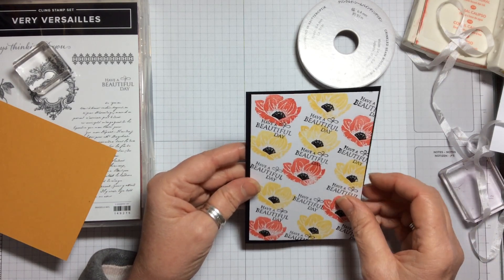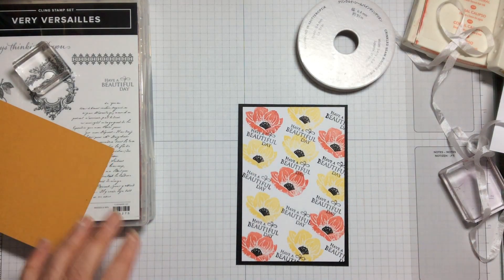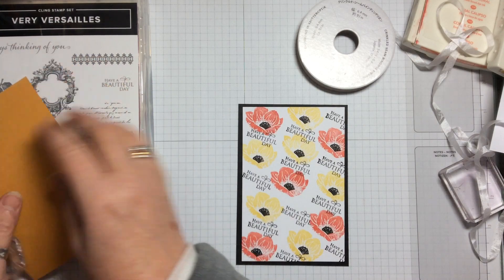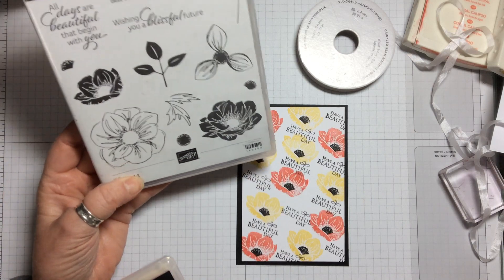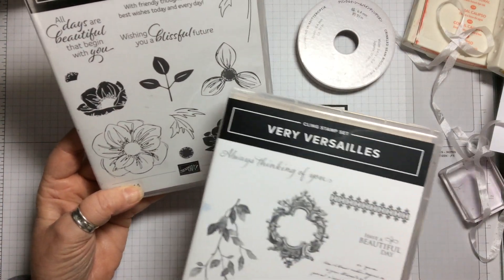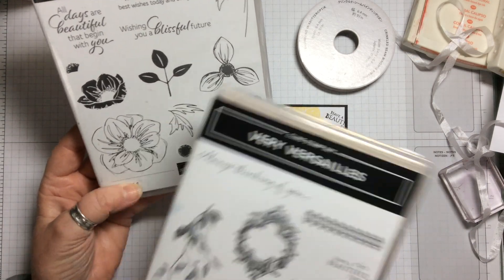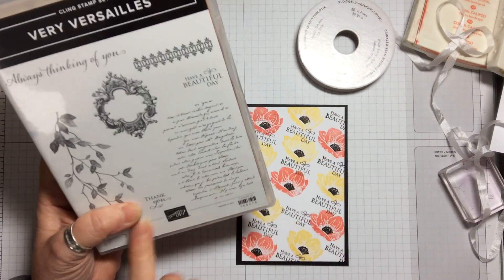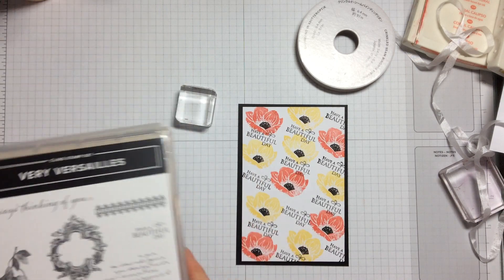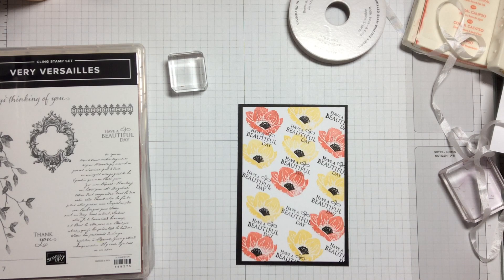So, a very simple card, very easy to achieve, just three colours, using the really rather lovely Floral Essence which is in the annual catalogue. There are lots of images and two that go with punches, so we might do something with those. We've also taken the sentiment 'Have a Beautiful Day' out of Very Versailles — you could use the little 'Thank You' as well. Thank you so much for watching, stay safe everybody, stay well, and I look forward to seeing you again. Bye bye!